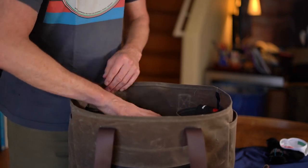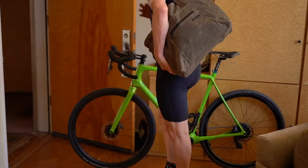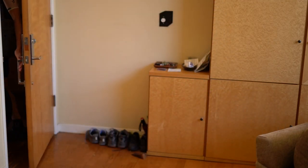Tote bags are one of the most versatile bags in the world. The large top opening makes it super easy to load and find things inside. It can have a large capacity and it's easy to carry even when you don't have a free hand.